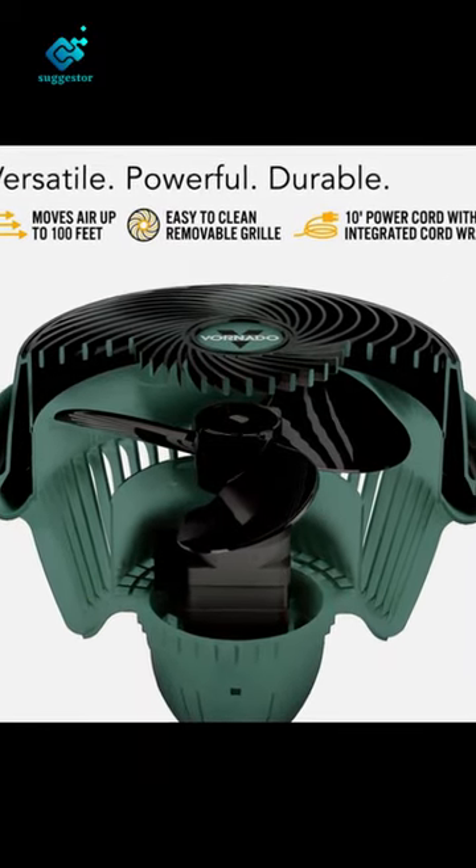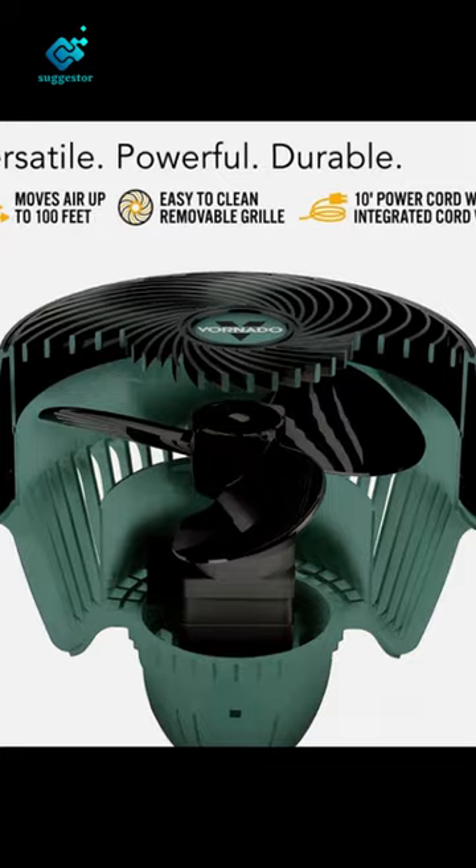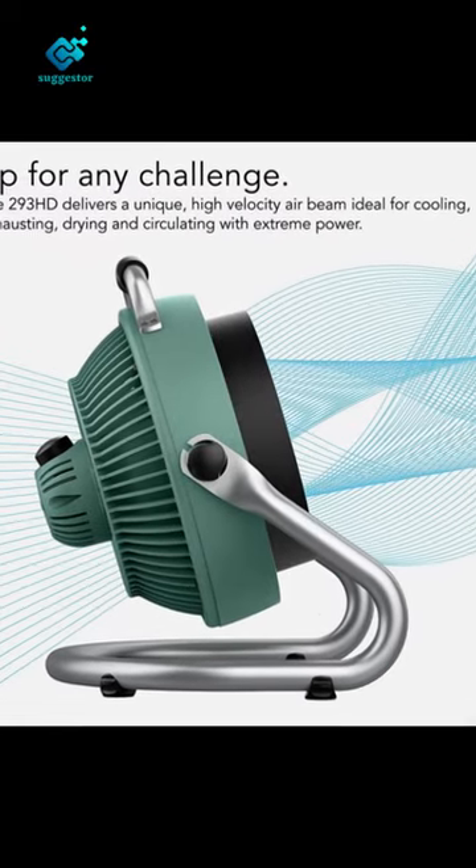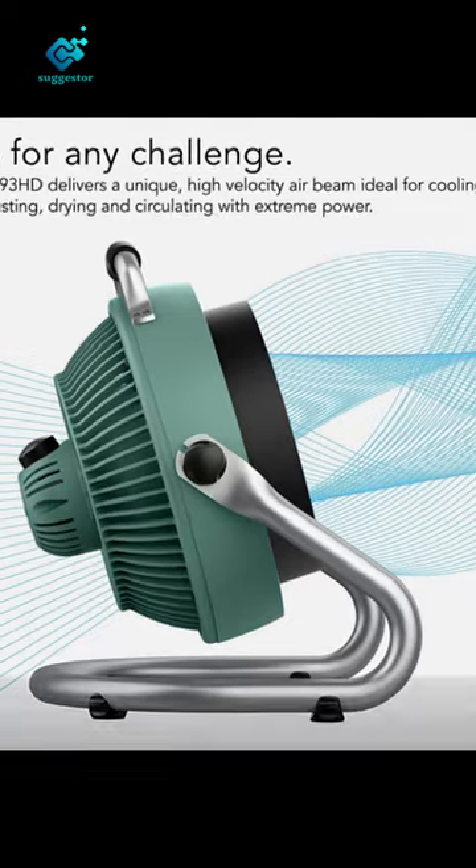Versatile — enjoy the flexibility to stand the 293 almost anywhere so that you can keep your cool when the conditions get tough. A powerful, pivoting head allows you to direct the airflow where you need it.